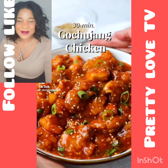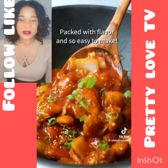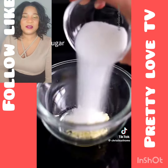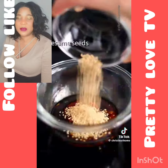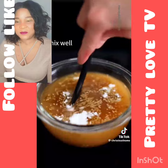30-minute gochujang chicken. Crispy fried chicken coated in a sweet, spicy, smoky sauce. Packed with flavor and so easy to make. First, combine garlic, sugar, regular soy sauce, gochujang, sesame seeds, sesame oil, cornstarch, and water. Mix well.